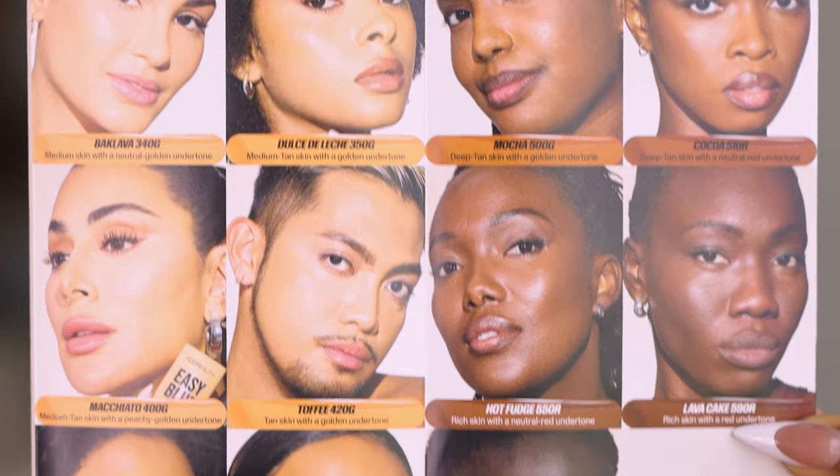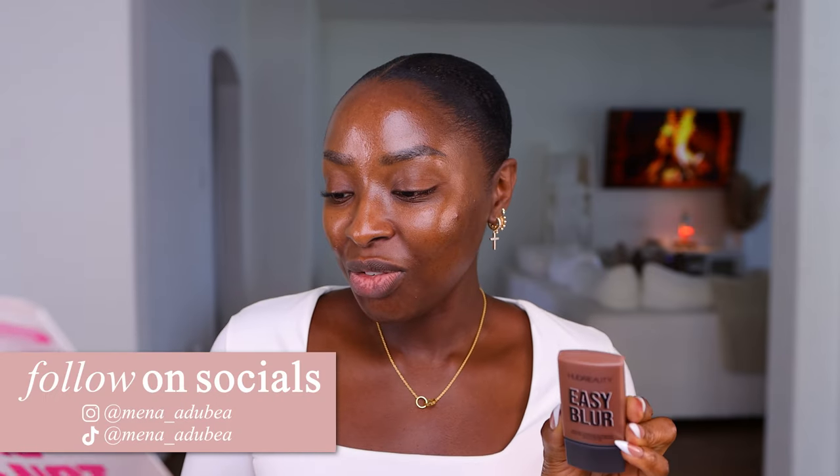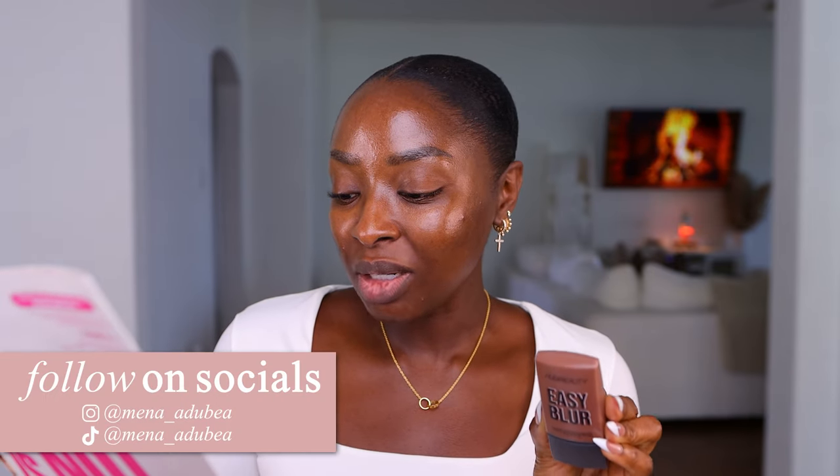There aren't nearly enough shades. Maybe I wish I had gotten Lava Cake 590R, but I just know that R is not for me. Hot Fudge is for rich skin with a neutral red undertone — I just don't want red. We're gonna try it anyway.